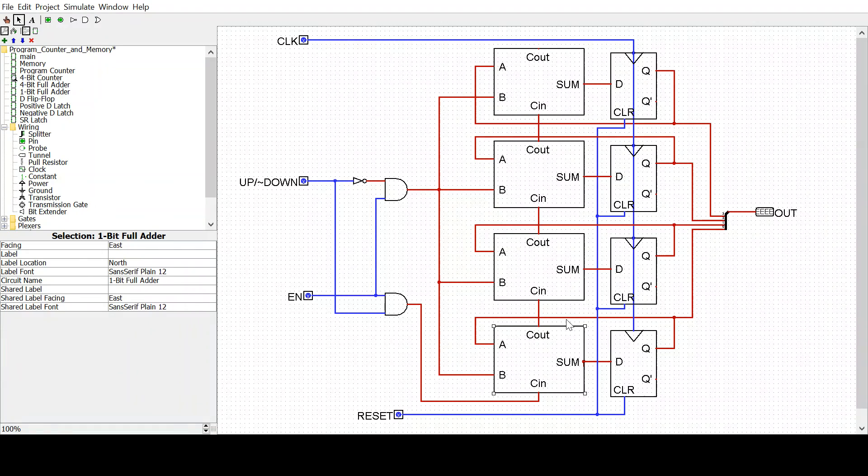The output to these 1-bit full adders — if we start here, A and B are 0, and carry in is 1. So the sum of that will be 1 — 0 plus 0 plus 1 is 1. The carry out will be 0, because we don't have enough bits to carry out. So the input to these three registers will be 0, but the input to this register will be 1, because we have this carry in bit here. This 1 will go here, and on the next clock pulse, we'll go from 0, 0, 0, 0 to 0, 0, 0, 1.